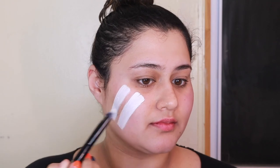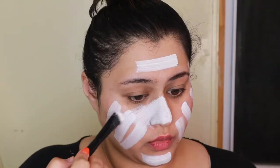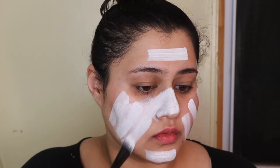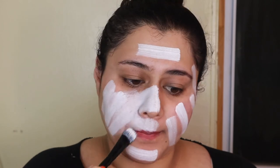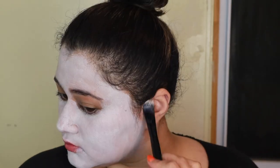I started this look by going into my paint palette and creating the base, which was just really, really white skin all over. A little tip: do not stripe the white and then blend, because it will dry underneath and will be harder to blend. I learned that the hard way during this.